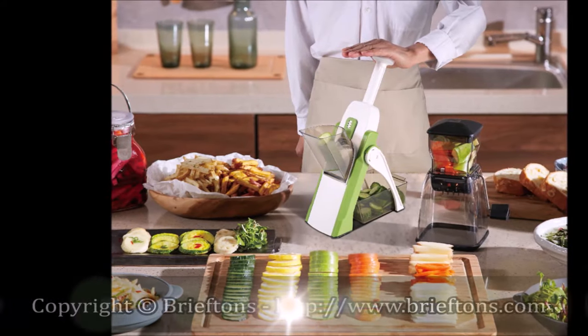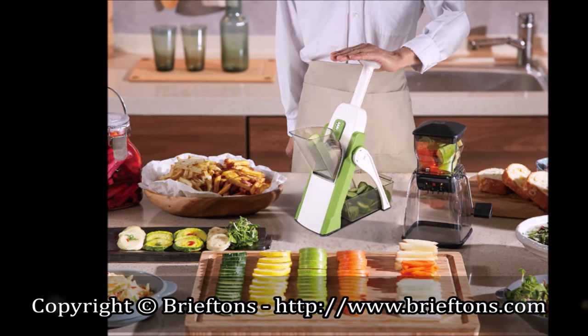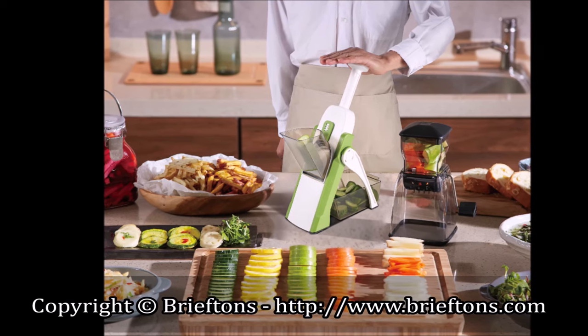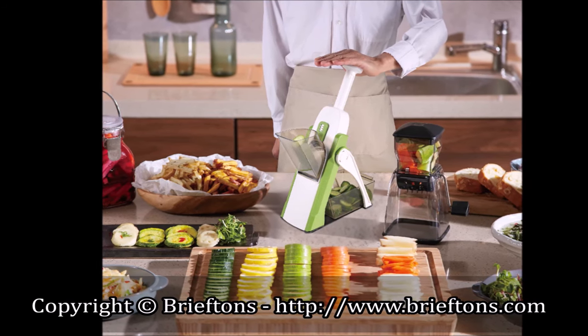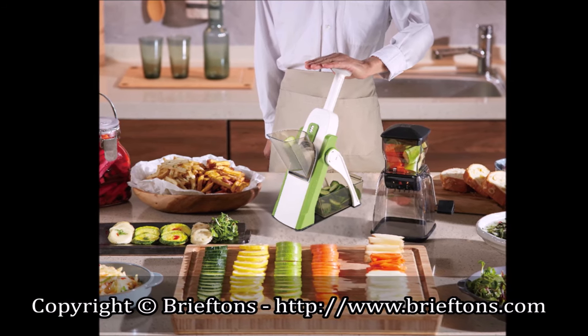Suggested fruits and vegetables. The Food Cutter works best with firm vegetables like carrots, cucumbers, onions, potatoes, turnips, rutabagas, zucchini, large radishes, squash, beetroots, capsicums, apples, pears, among others. Experiment and have fun!